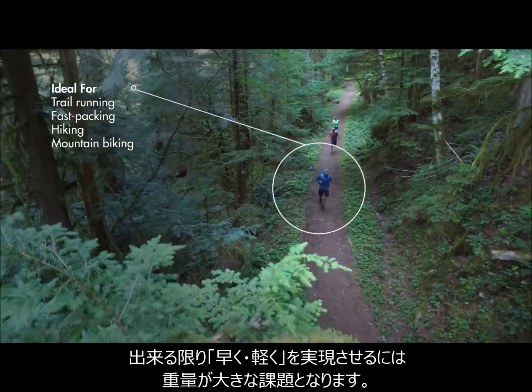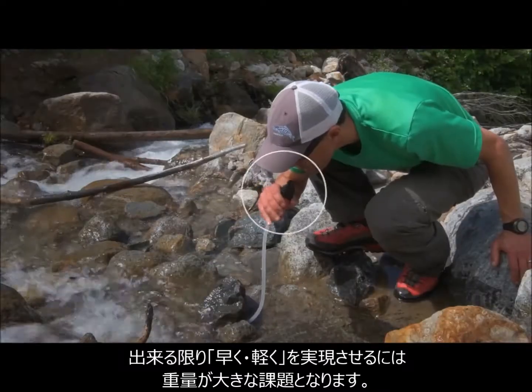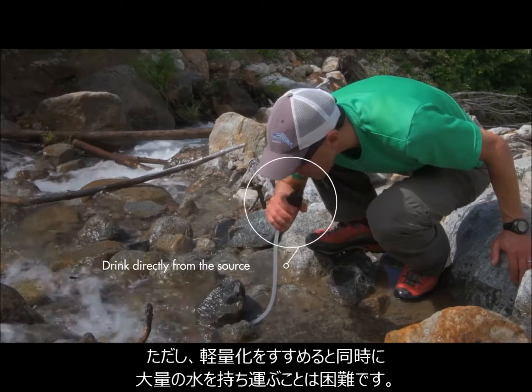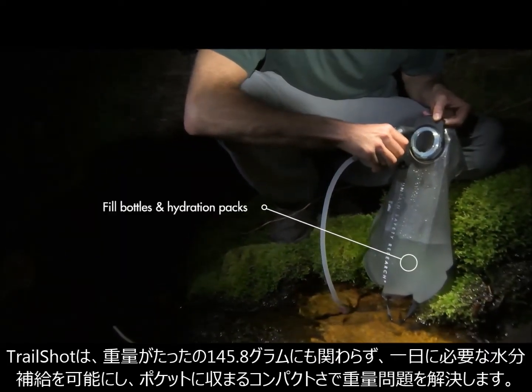When you're trying to go as fast and light as possible, obviously weight is a huge factor. But days like that also demand that you stay fully hydrated so that you can consistently be performing at your best. Those two things really conflict because water adds a ton of weight.